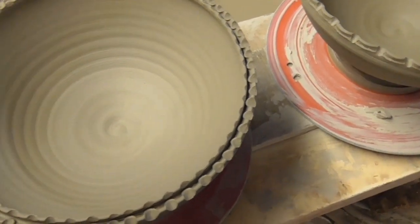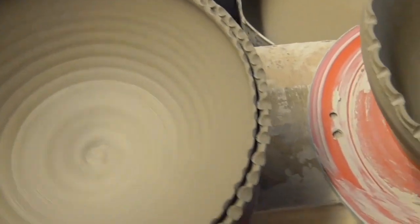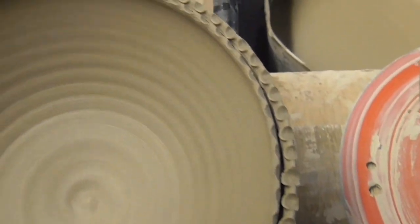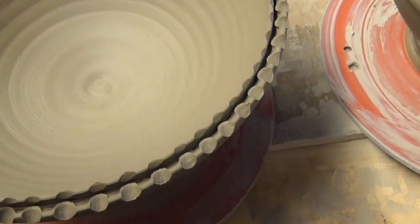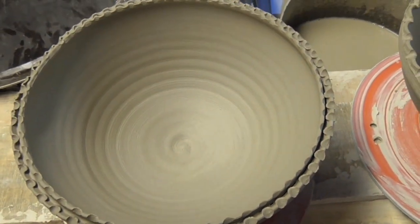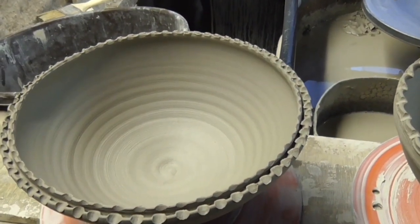Hi folks, I was just messing around this afternoon trying different techniques and I stumbled across this little idea by making a split rimmed bowl and putting this little scallop, sort of beaded rim in it. I want to fill it because I tried it again and it didn't work, so I've been trying all sorts of different things. I'm going to try and do another one of these split rim bowls and show you how to do it and put this little beaded effect in, because it gives a rather nice effect on the bowl, so we'll get on and give it a go.